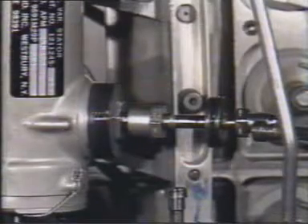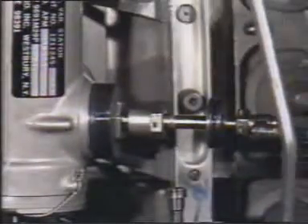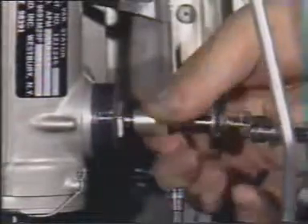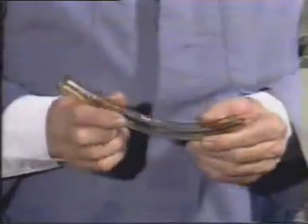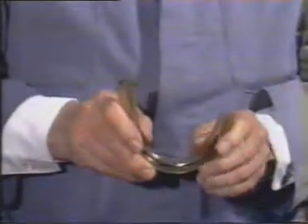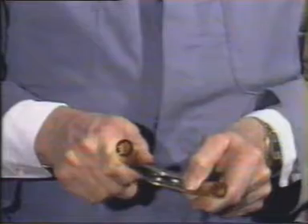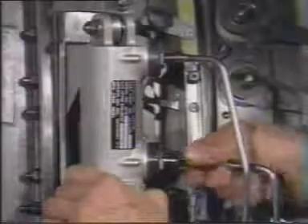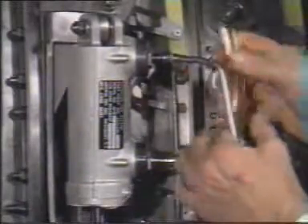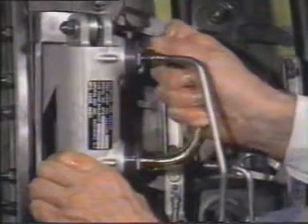Disconnect the rod end oil tube from the rod end port. Now that the three tubes are disconnected, install a clean small diameter hose over the unions in the ports of the actuator from the head end to the rod end. The hose should measure approximately 5 inches in length and 3/8 inches inside diameter. The purpose of the hose is to prevent oil from squirting onto personnel or the gas turbine.